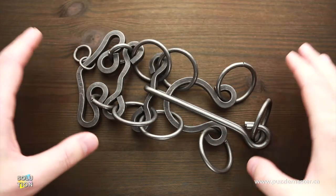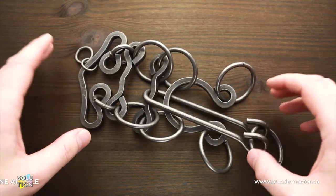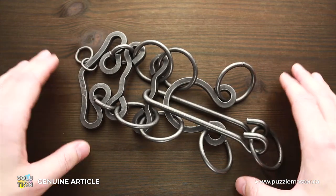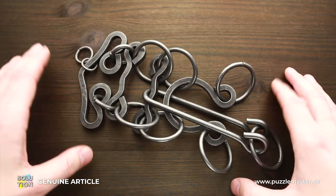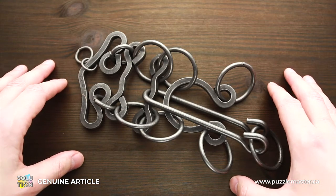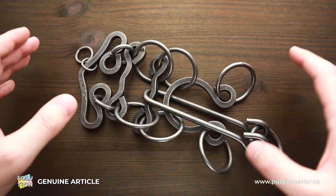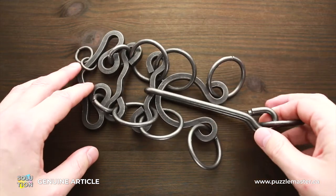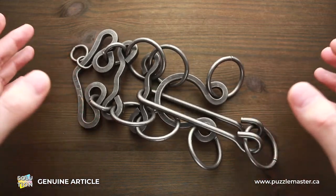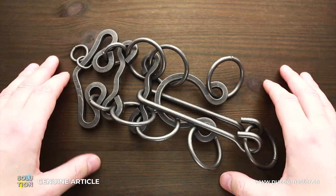Hello and welcome to Puzzle Master. This is the Puzzle Guy and in this video I will show you how to solve the Genuine Article puzzle. This puzzle is part of the Tavern Puzzle Collection, made by Tucker Jones House in the United States, and the difficulty level is 9 out of 10. The object is to remove the handle and then put it back. If you like this puzzle and want to buy it, go to puzzlemaster.ca.